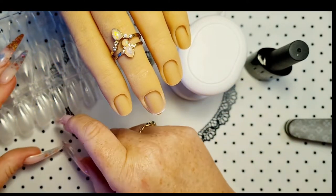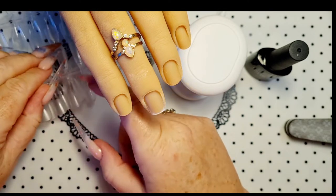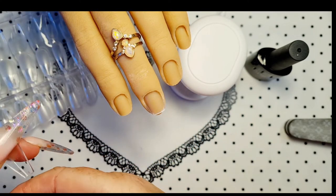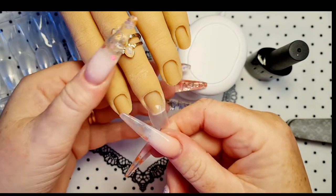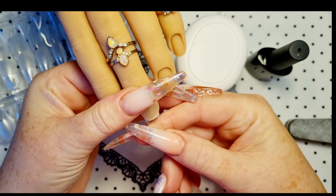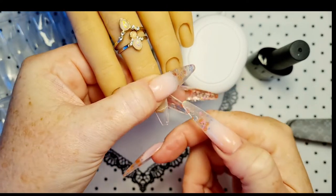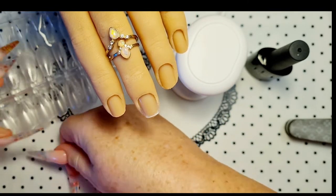Right, so we'll find our size — it'll probably be that one, which is a size 4. You always want to go bigger. That's actually not a bad fit, but see how there's a little bit of a gap there? So we'll try the 5.